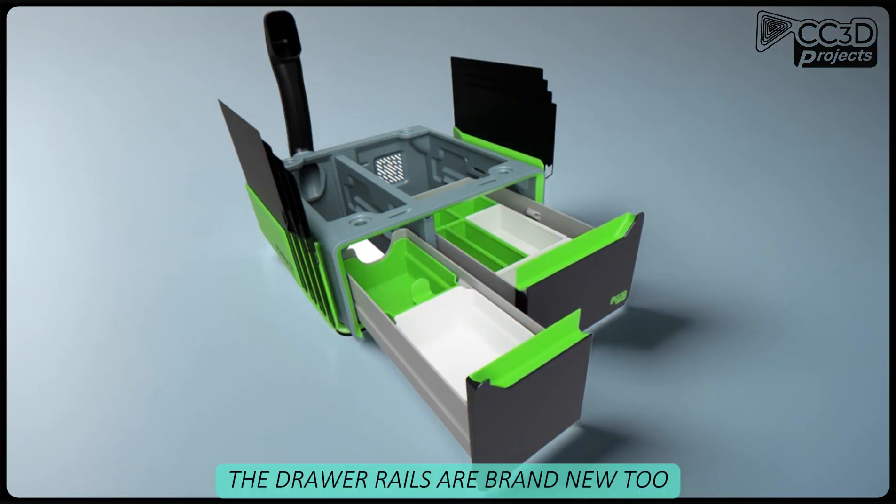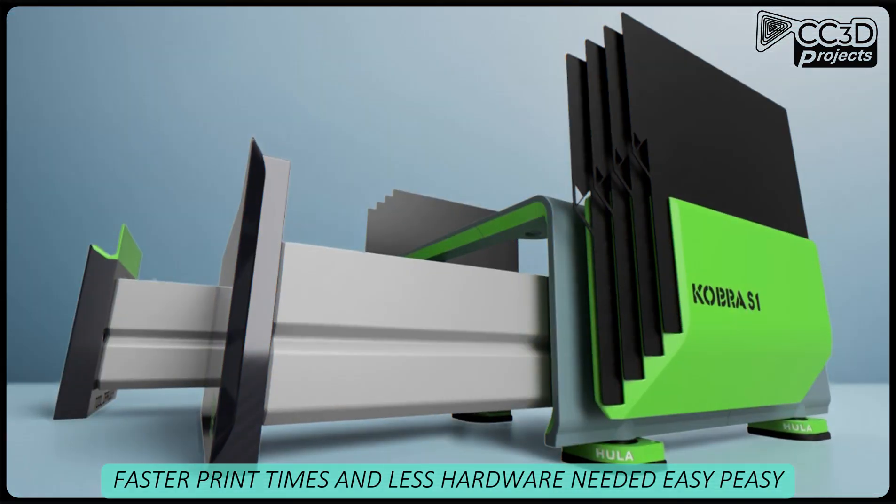The drawer rails are brand new too — faster print times and less hardware needed. Easy peasy.